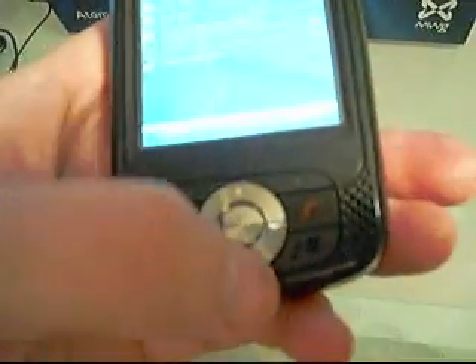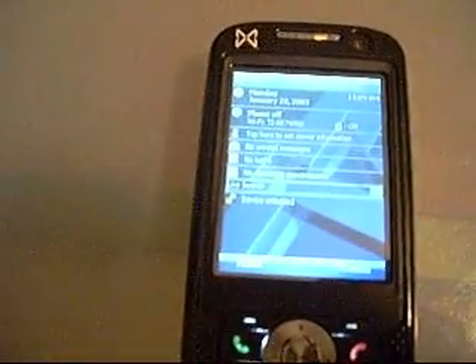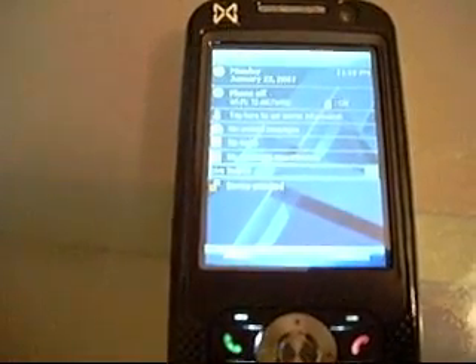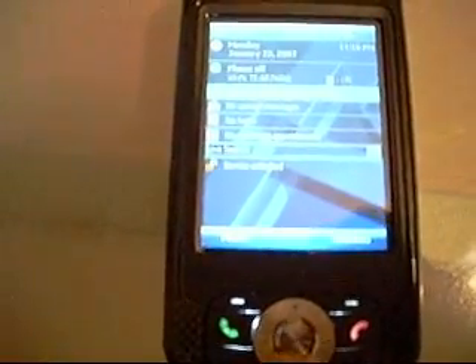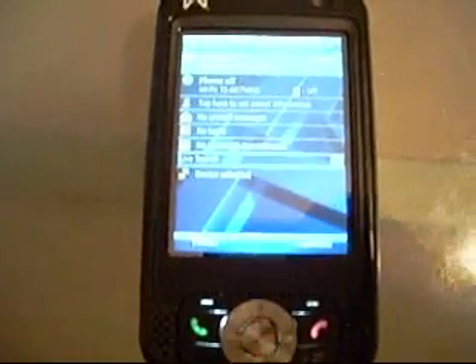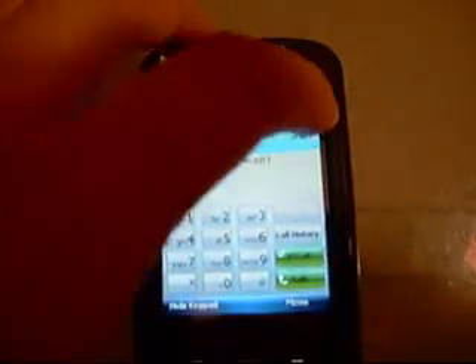One nice thing about the headset jack is that down here on the bottom right hand corner, we have a shortcut key which leads directly into the phone's media player — I click there and it brings the media player right up. Then we have our Windows button, the call and answer key, and the end key. In the middle we have the ability to navigate the phone, adjust volume when listening to songs, go between tracks, and select different functions. Our soft keys bring us into the phone's keypad, which is very easy to touch, and you can even use a finger on the keypad without the stylus.